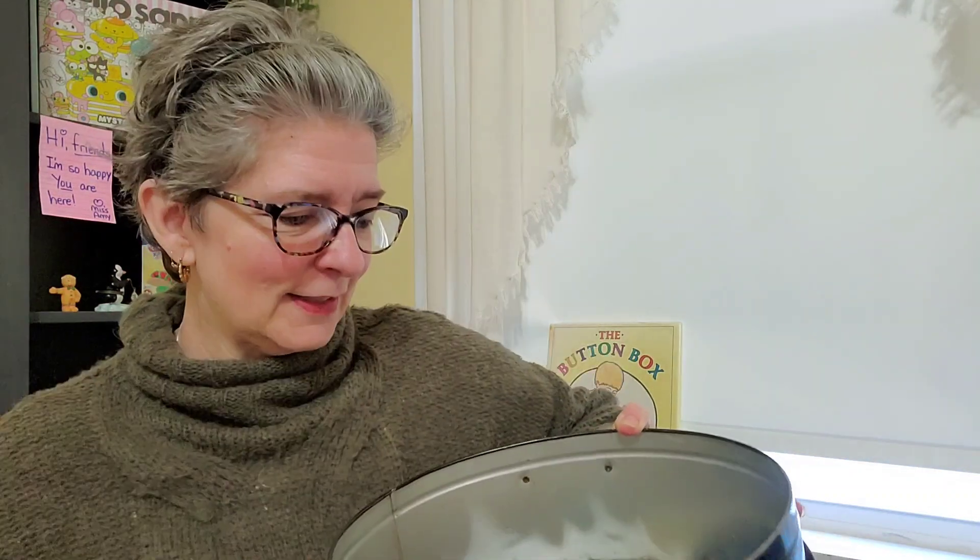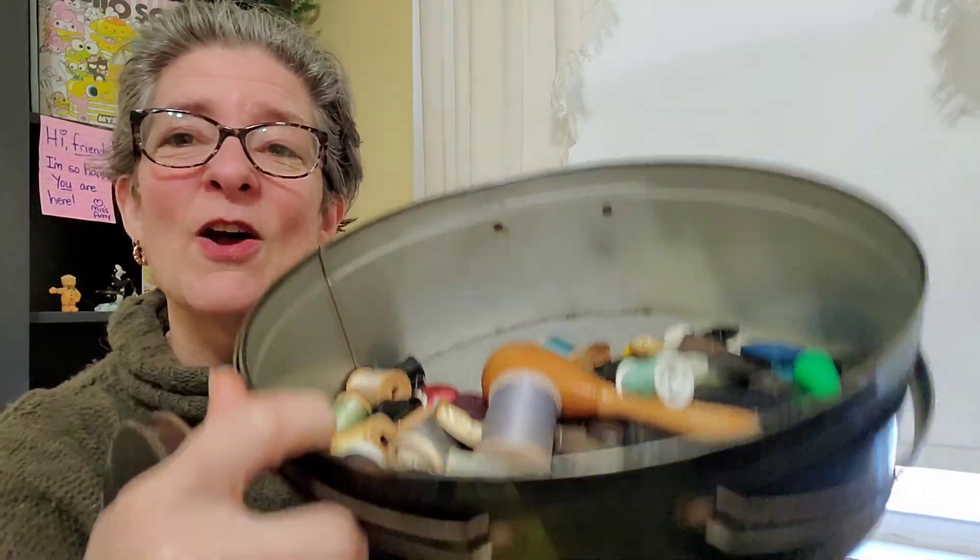Hey everybody, I'm so excited that you are here on this special holiday. Today is National Button Day and it brought back a lot of good memories for me. I went and found my grandmother's tin that I kept all these years with me, and inside there are lots of buttons, all different kinds that you can see.